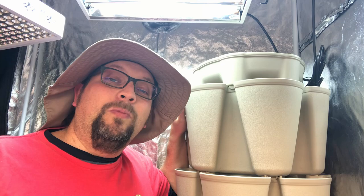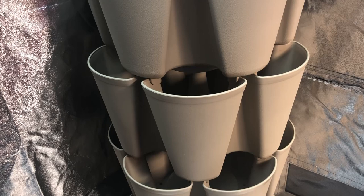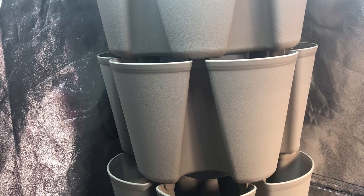For those brand new to Green Stalk vertical gardens, this is an original Green Stalk, which means it has five tiers. Each of these tiers is 10 inches deep, and each 10-inch tier takes about one cubic foot of growing medium — and that's going to play a big role in what we're using this season for our indoor growing mix.